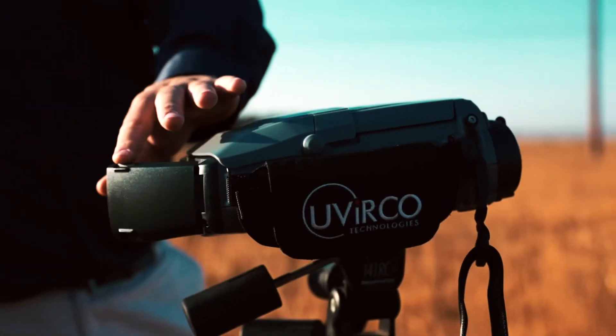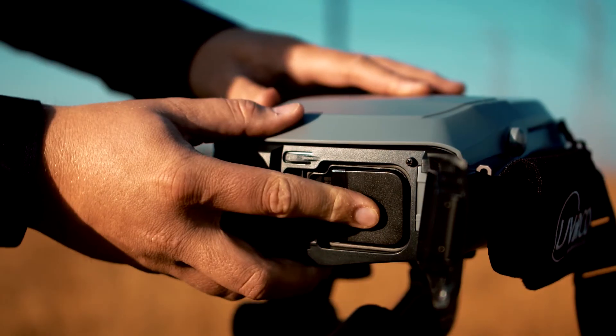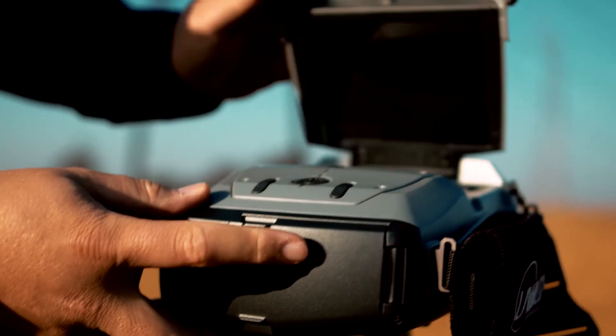The Corocam 6 uses commercially available batteries, making spares easily and readily available. Couple this with the fact that the batteries can be swapped out in seconds, giving you maximum uptime and the potential to work all day.